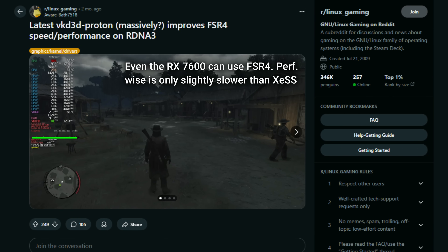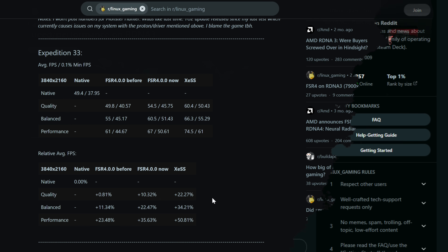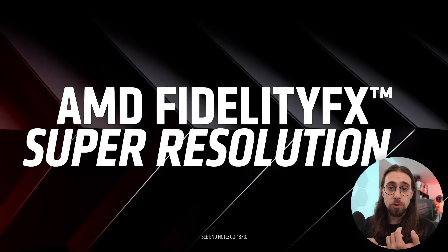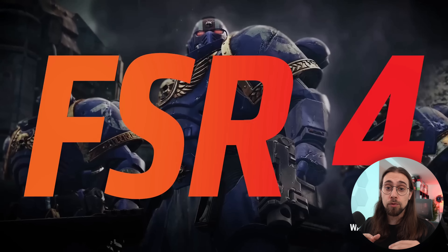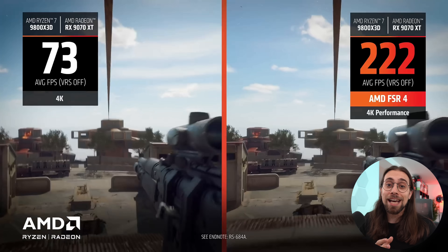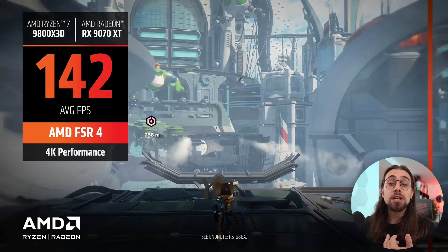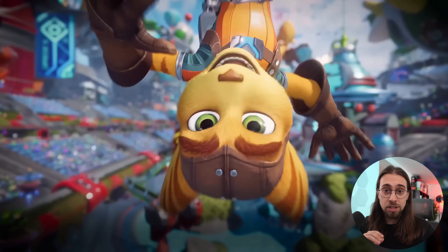Since FSR4 keeps getting better on RDNA3 cards, I can't stop thinking that AMD is really sandbagging. I'm almost 100% sure that AMD is sandbagging FSR4 on RDNA3 because they want to sell more RDNA4 cards. One of the biggest selling points of RDNA4 is its ray tracing performance, but definitely the biggest is FSR4. AMD is likely waiting for FSR Redstone so that when it releases for RDNA4, they can then officially deliver FSR4 to RDNA3 users.